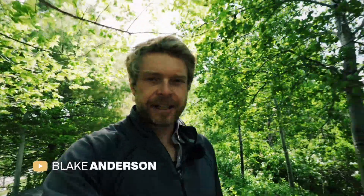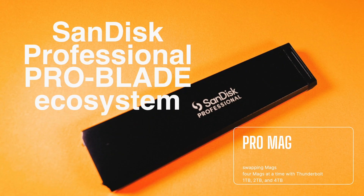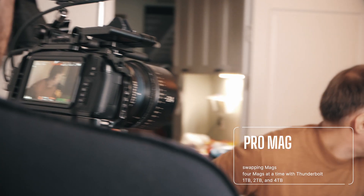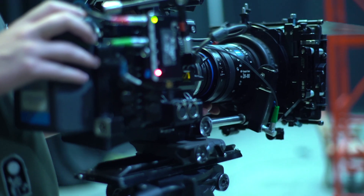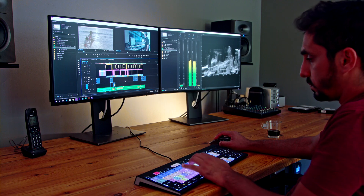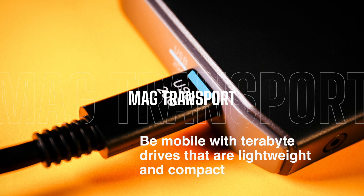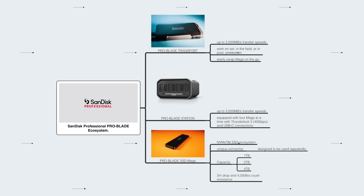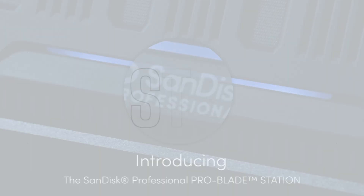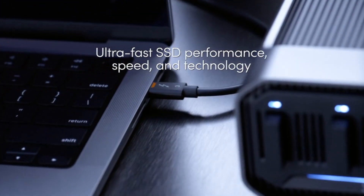Hi everyone, this is Blake Anderson. In this video I'm going to cover the SanDisk ProMag SSDs, which is an ecosystem that offers a lot of advantages to content creators — those on a small production or even a larger production company. This device comes with both a mag transporter and also a hub station, which allows you to offload your footage to your computer and also work on it from the Pro station.